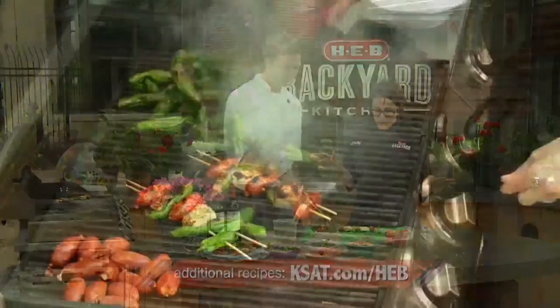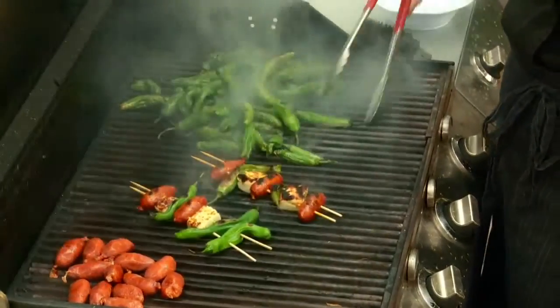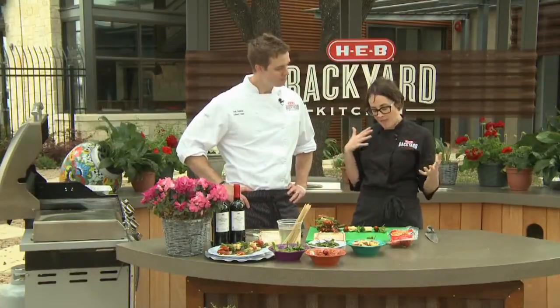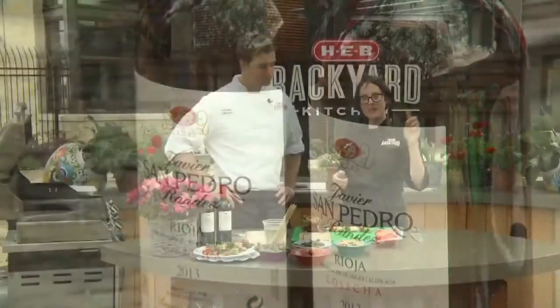You can also grill all of these things individually — just throw them on the grill and serve them on a platter as well. Because we did sort of a Spanish-style appetizer, we chose a wonderful Spanish Tempranillo, which goes very nicely with this appetizer.